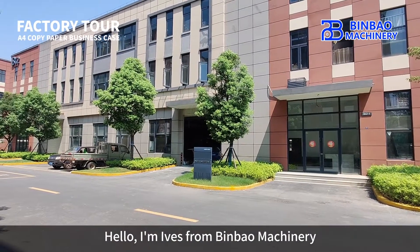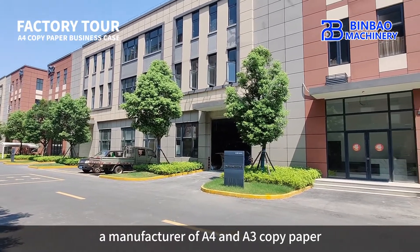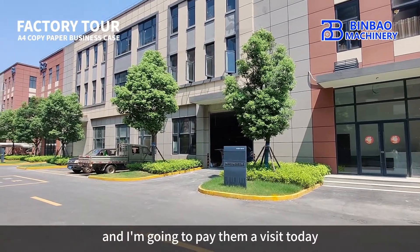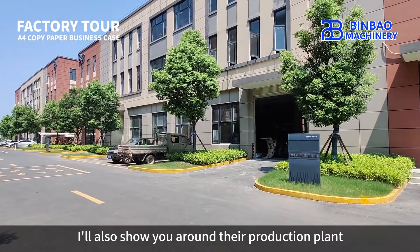Hello, I'm Ivis from Binbao Machinery. Today I'm going to show you a manufacturer of A4 and A3 copy paper. They are one of our regular customers, and I'm going to pay them a visit today. At the same time, I'll also show you around their production plant.